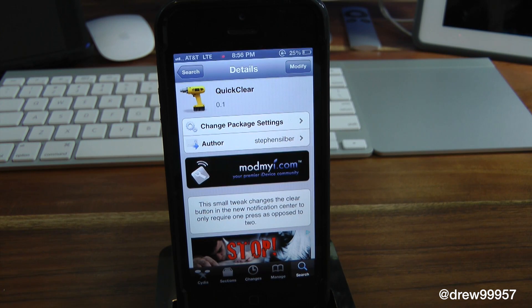What's up everyone? Drew Pickens here. We have a Cydia tweak review. This one's on QuickClear. You can find this one free inside the Cydia store.